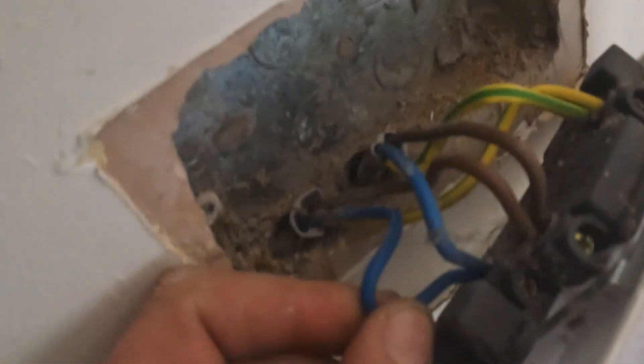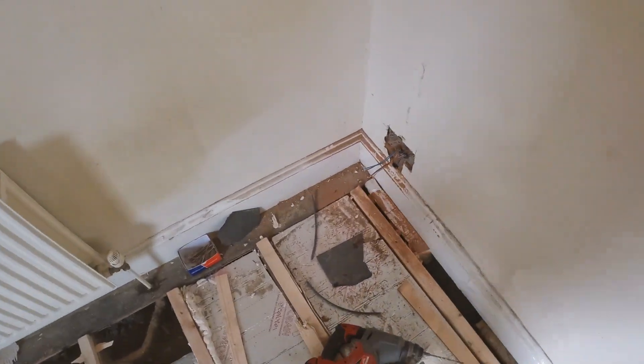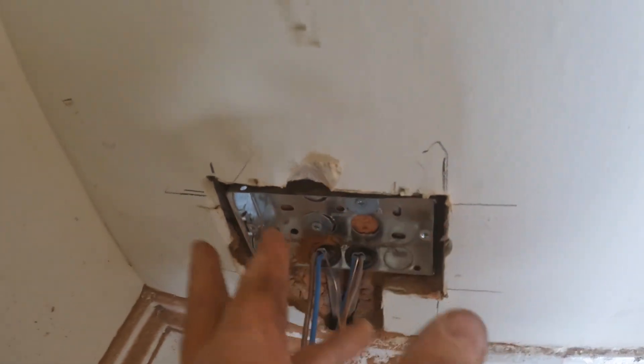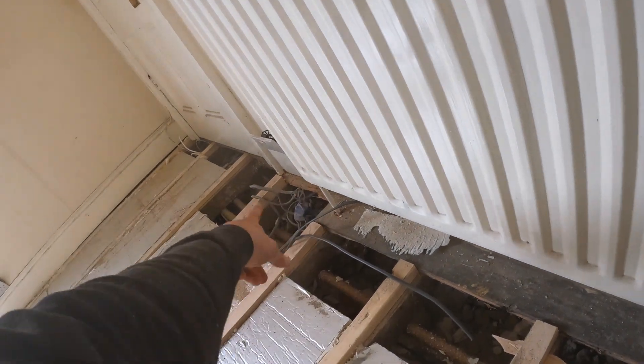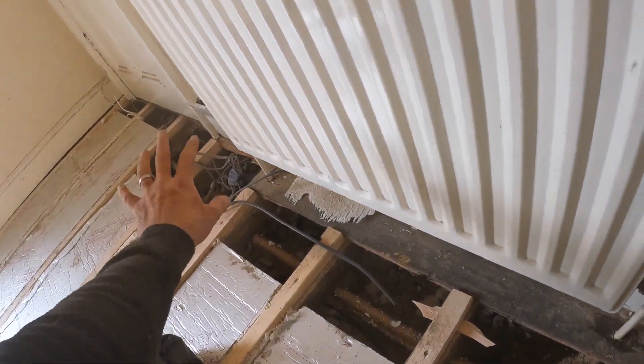So we're going to mark these out and start getting chopped in. Before that I'm just taking off these sockets - there's a bit of neutrals popping out, look at that rattling about in there and causing fires. Good job checking them all - make sure they're all tight. That's all chased in nicely. We had to chase around to the depth of the box, then go 10mm deeper to allow for the USB gubbins because the USB sockets are about 10mm thicker. We've sent the cable from there to here to here and all the way back, then we'll extend the ring.